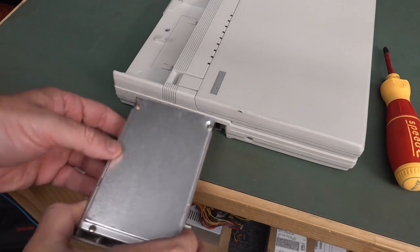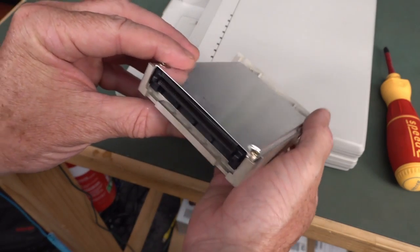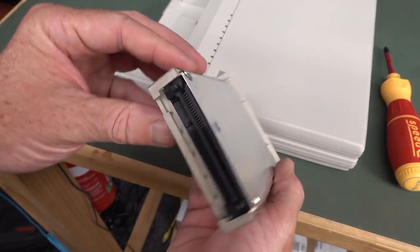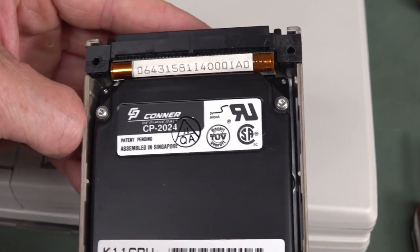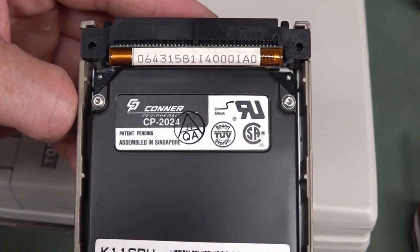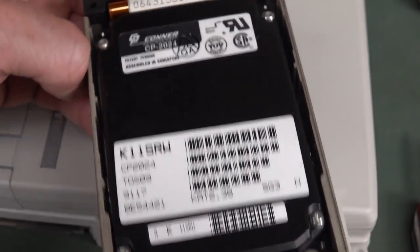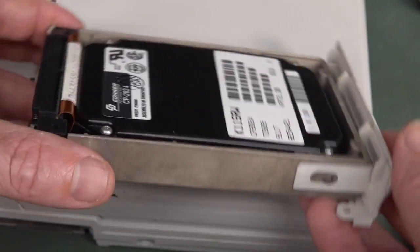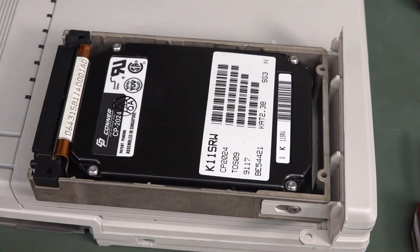There's the hard drive - that's probably still got someone's stuff on it. It is a completely custom interface. All the Connor fanboys go wild - hands up if you had a Connor back in the day. Made in Singapore - all the best hard drives were made in Singapore. A CP2024 - so I assume that's a 20 meg jobby, which is what came standard with it. It probably still works. I've powered up hard drives that are 30-plus years old with no problems.